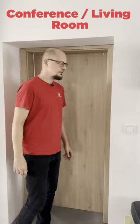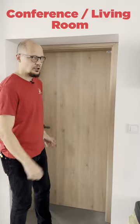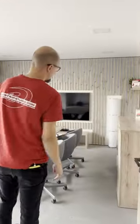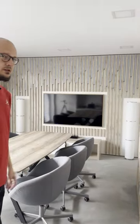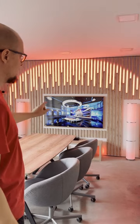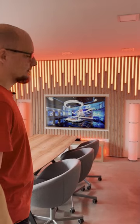Hi everyone, today I'd like to show you our new conference room slash living room. Come on in. You may have seen this in one of our previous videos — we used this in one fair that we attended, and as you can see, once the TV turned on, the LED strips are also turned on.